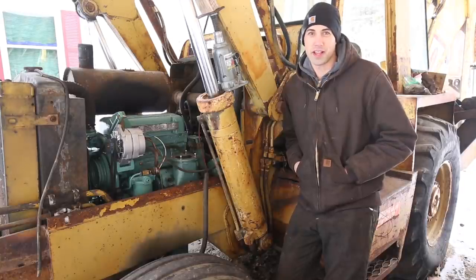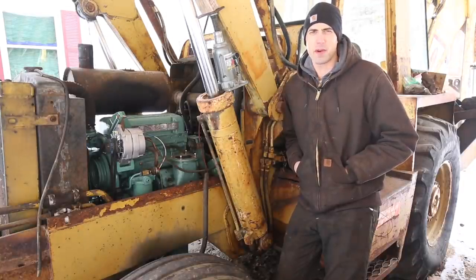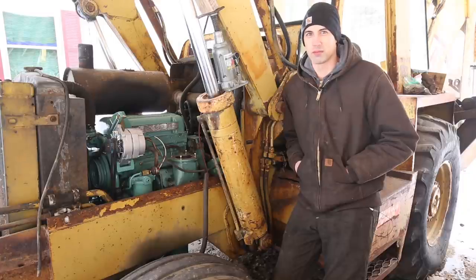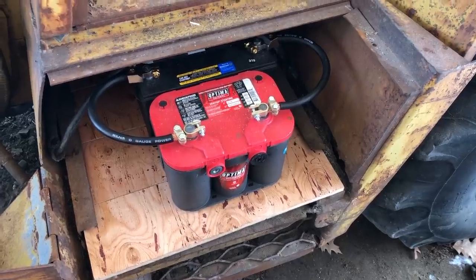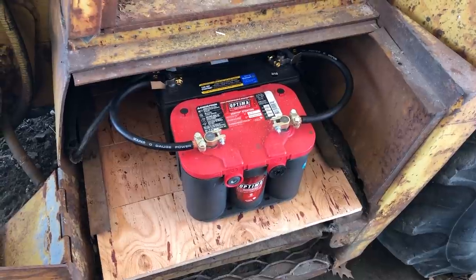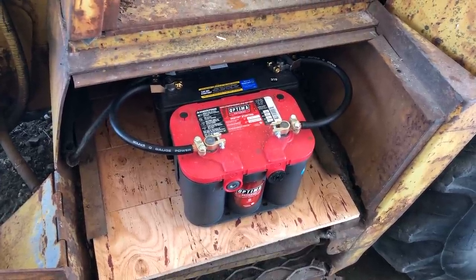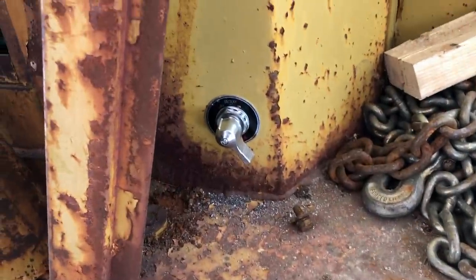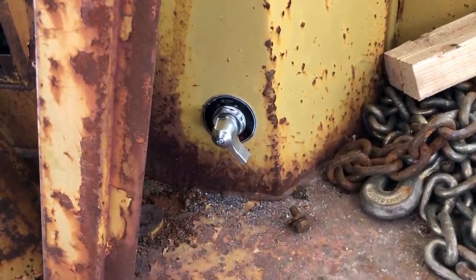It's a few days later and I'm back at it. It's about 25 degrees out today, so it's pretty cold to be starting up a diesel engine for the first time, but I have a heater that's been running for a little while to try to warm up the engine block. I didn't film it, but I came out here yesterday and I redid the battery wiring so that I have two batteries. I also added a battery on-off switch so I don't end up with a dead battery all the time.